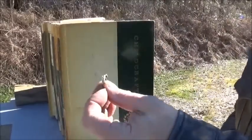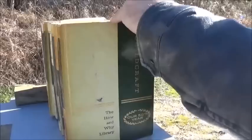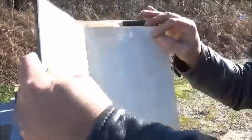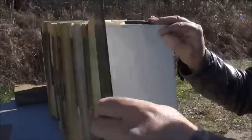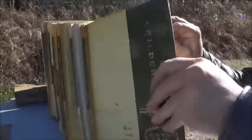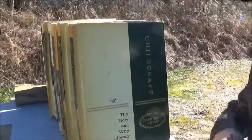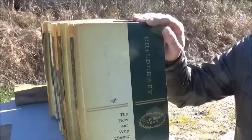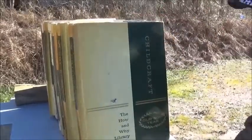You know, we got a chunk out of the rifle there. That's where I see something in that first book. But it did not go through the cover — with a crack in it, it didn't make it all the way through. So, .22 long rifle with a 22 inch barrel and a semi-auto made it through one book.